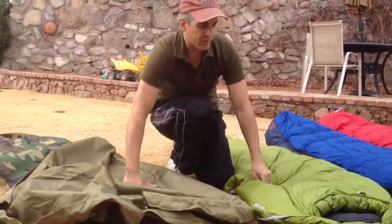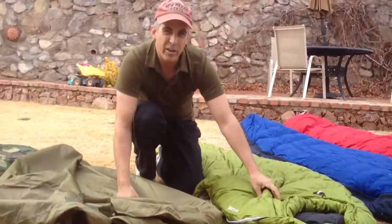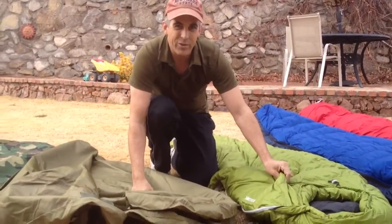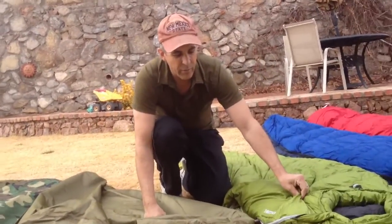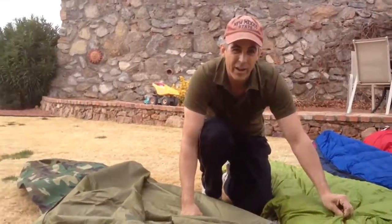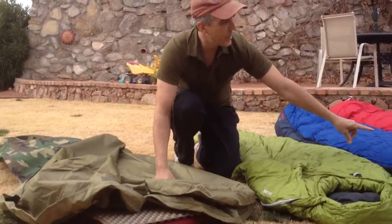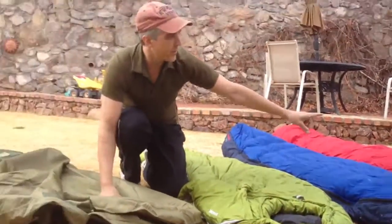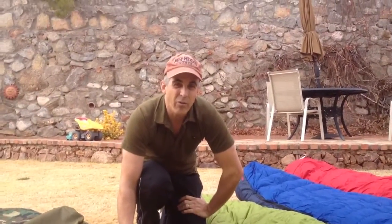One thing you want to notice is the different lofts of these bags. This Marmot Hydrogen is a 30-degree bag — depending on how you sleep, maybe 30 to 40 degrees. I was okay down to about 40, maybe 39 in it, and I got a little chilled, but I was in just shorts and a t-shirt. The Pinnacle is a 15-degree bag. And then the Feathered Friend Snow Bunting, with the overfill, is good down to about 0 or 5 degrees.